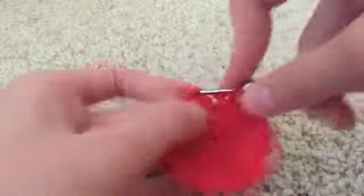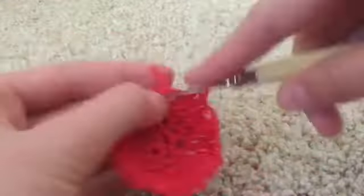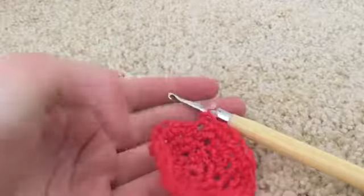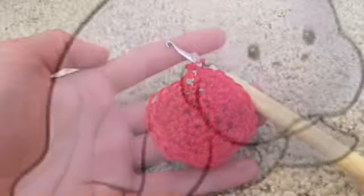That is round number five. You guys are now going to pause the video and complete three more rounds, doing the exact same thing — single crocheting all the way around in red. I'll meet you guys back here once you're finished with that.